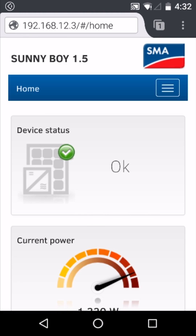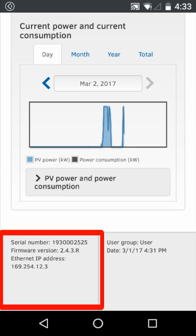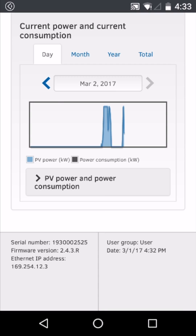After logging into the inverter's web user interface, if we scroll to the bottom we can see in the bottom left hand corner that there is an Ethernet IP address but no WLAN IP address. This is because the inverter is not connected to our local wireless network. So let's connect it to one now.